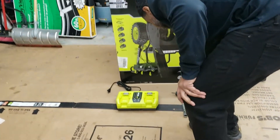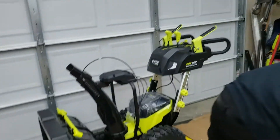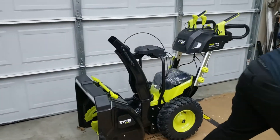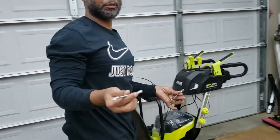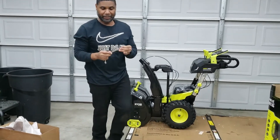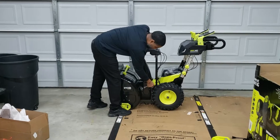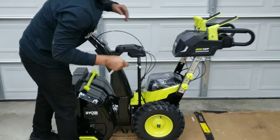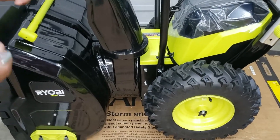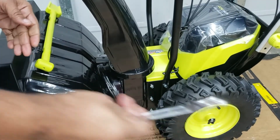Once you get that all set up, you're going to use your 10 millimeter wrench. You can use the tools that Ryobi provided for the snowblower assembly, but it's best to use an open-head ratchet wrench. You want to use that for the support bar when you tighten it up — 10 millimeters, right on there. That way you can quickly assemble it and tighten those screws in real quick. You don't want to use the included tool — it'll take all day. So if you've got one of these ratchet wrenches, use it; if not, you'll have to use that.